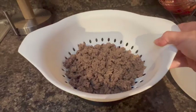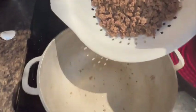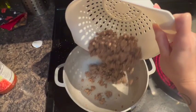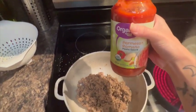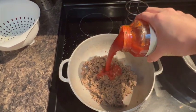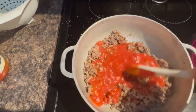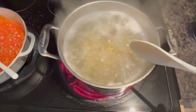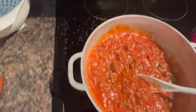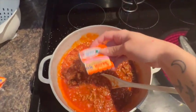You can choose whatever sauce you like. You're going to take your beef and put it back into the pan. Get ready to add your sauce to the meat. Now we're going to give it some love and stir it together. I'm going to add two packets of Goya Sazon into my sauce to make it taste amazing.